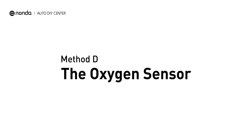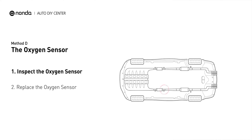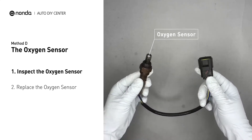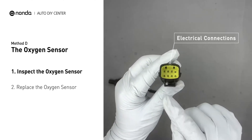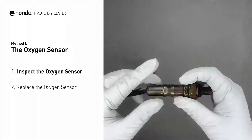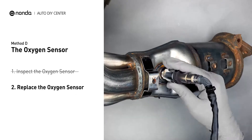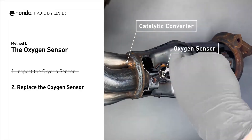Method D: The Oxygen Sensor. This oxygen sensor is located right after the catalytic converter. Bank 2 is on the side with cylinder number 2, and sensor number 2 is usually the downstream oxygen sensor behind the converter. Visually check the oxygen sensor's electrical connections, wire harness, and metal tabs for any damages. If damage is found, replace the oxygen sensor.